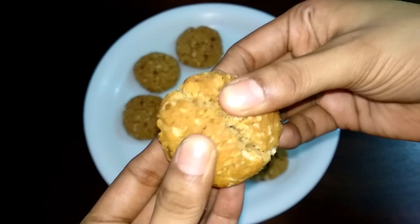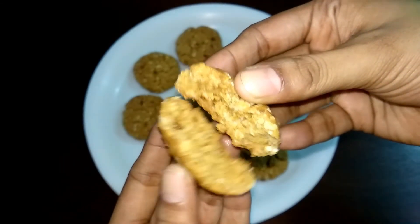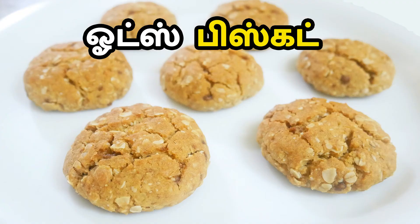Enjoy with your family and friends — it's a delicious, easy, and healthy recipe! If you want to try this Anzac cookie recipe, let me know in the comments. See you in the next video! Bye friends!